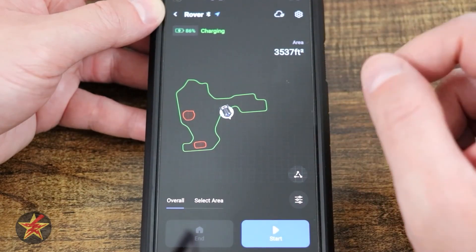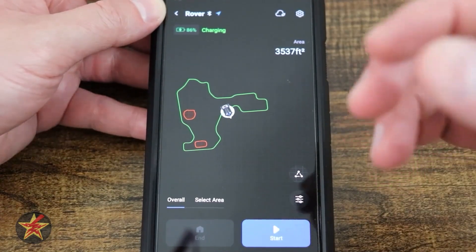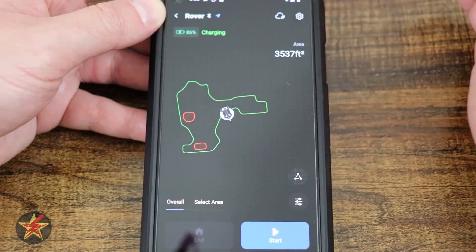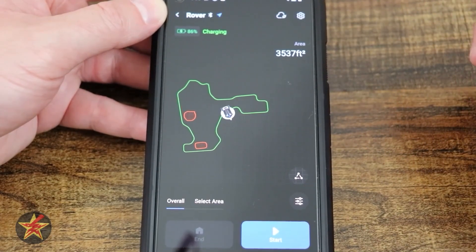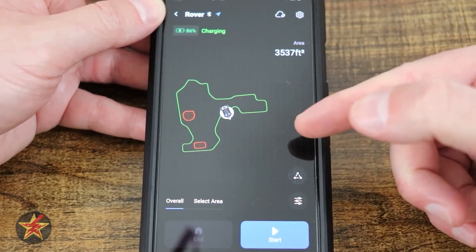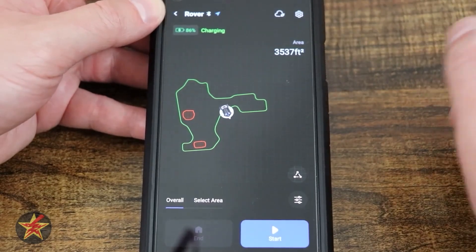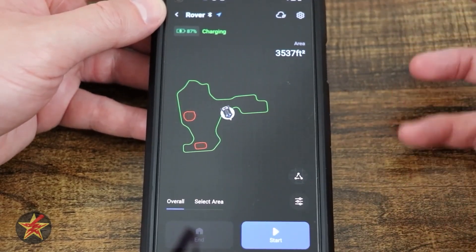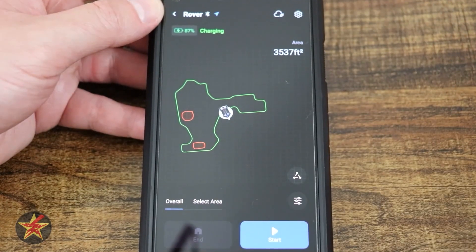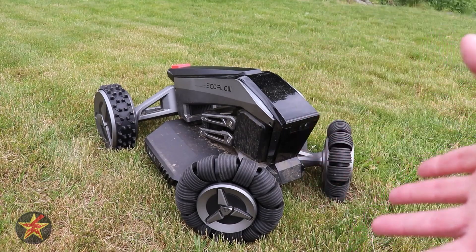That's everything currently available in the EcoFlow app for the Blade. It is a very bare-bones application and I wish it were more functional and feature-rich. For example, the GPS signal indicator just shows a color — other robots show exactly how many satellites are connected. It's a good start and I know it will improve since most of my gripes are software-based, meaning they can be fixed through app updates. Hopefully this full app walkthrough was helpful.